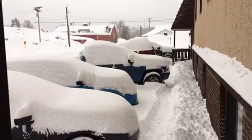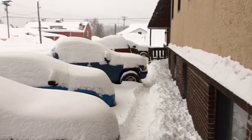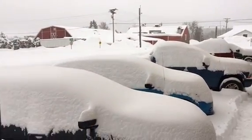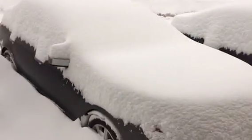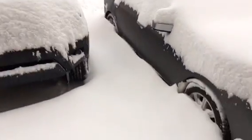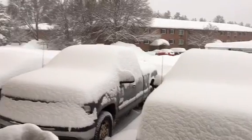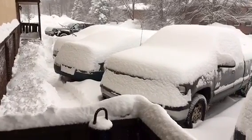Here it is — here's our snowstorm. We got hammered. See how the cars are. There's our car right there. You can barely tell. That is lots of snow.